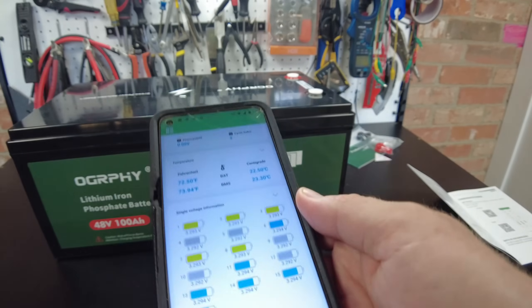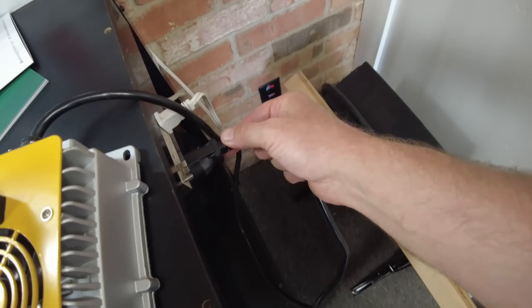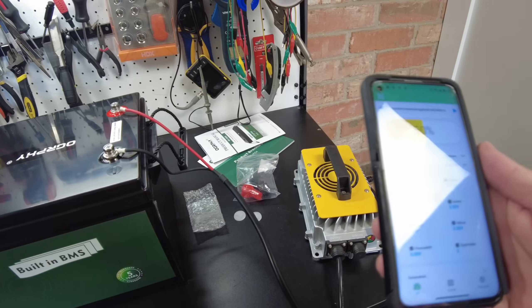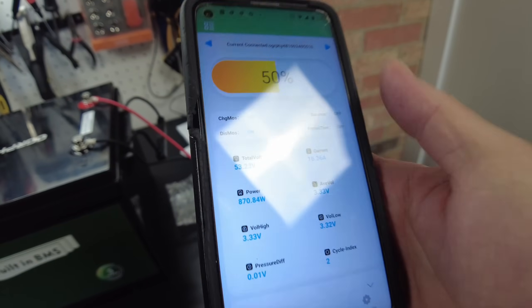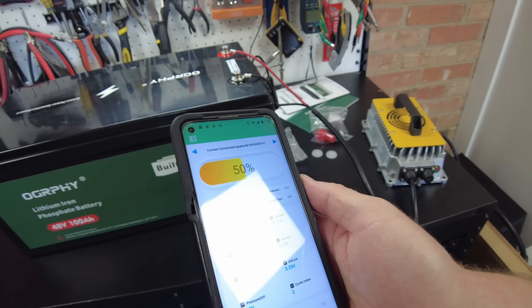Let's go ahead and get this fully charged up. I've got the charger hooked up — let's plug it in. We are now charging, and it's showing that we are putting in 879 watts. We'll just let that charge up and I'll be back when it's complete.